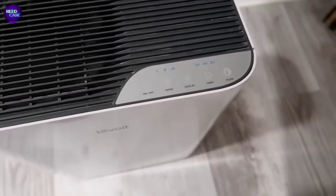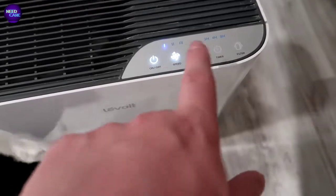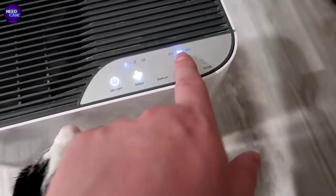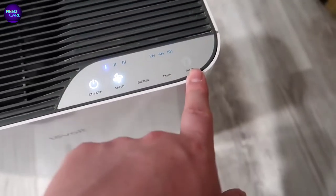So if you had this in a bedroom somewhere at night where you don't want bright lights - I know that can be very annoying when the room is pitch black - it's nice that you could run this in a bedroom and turn that display off. You've also got a timer setting, so if you want to run it for two hours, four hours, or eight hours, you can hit those settings and it will shut off after that amount of time.